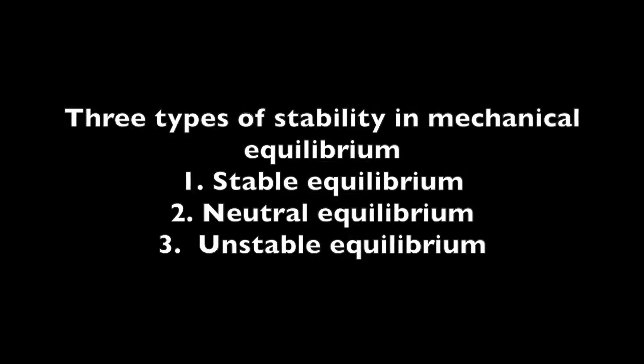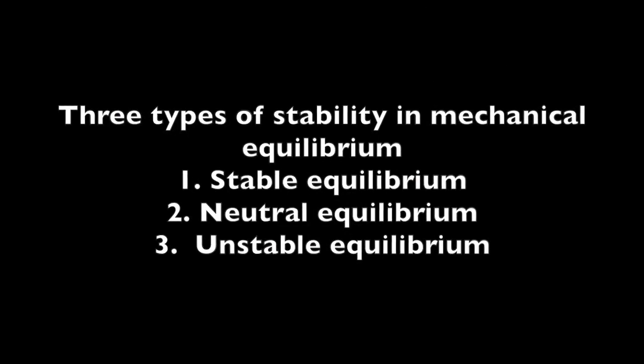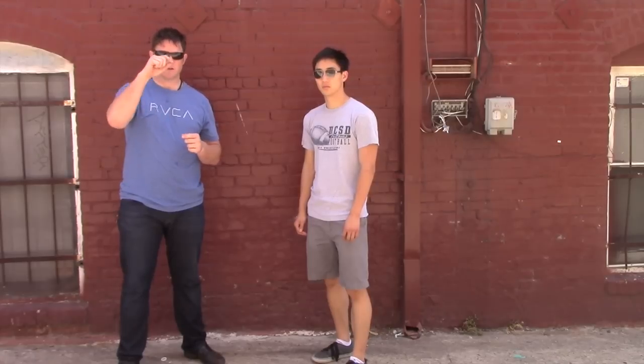An object can be in three states of equilibrium. One is very stable. One is neutral, where when force acts upon it, it's going to move relative to that force. And then one where there's unstable equilibrium — if you imagine trying to balance one marble on top of another, any force makes it fall over.